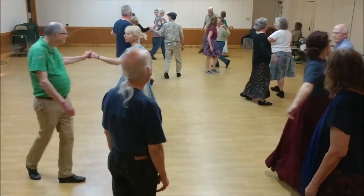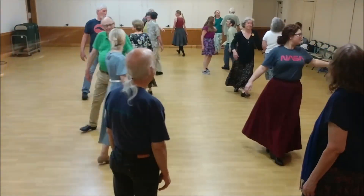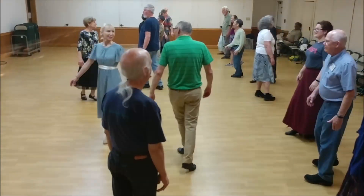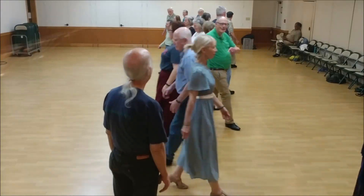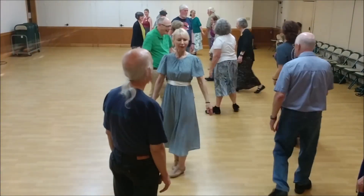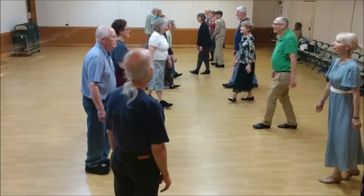Now left on the side. Left shoulder walk around with your partner. Just keep going. Face your neighbor across. Left shoulder back to back. Face out. Back up, back up, casting left shoulder. Nice use of rear view.